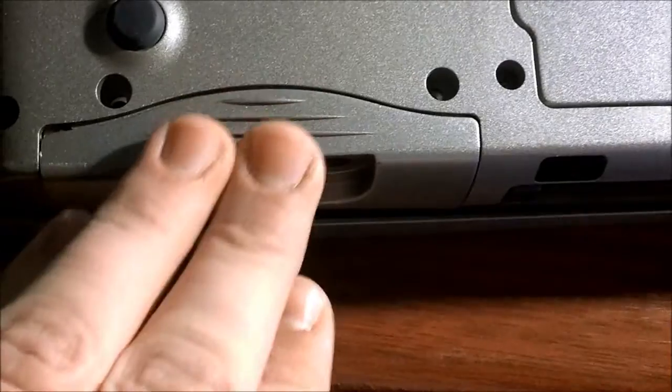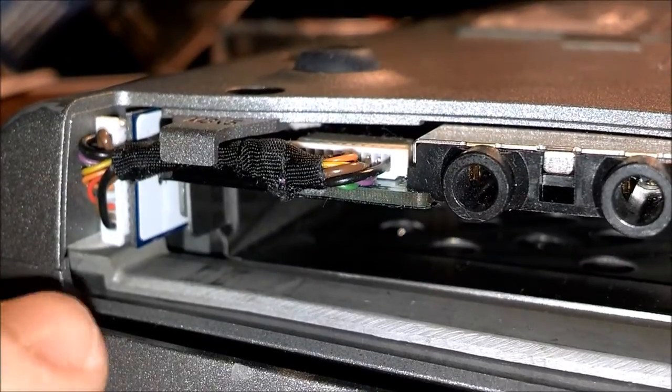It will release the hard drive. And then all you have to do is pull it towards you or away from you — just pull it out. And then you're going to have something that looks like this.